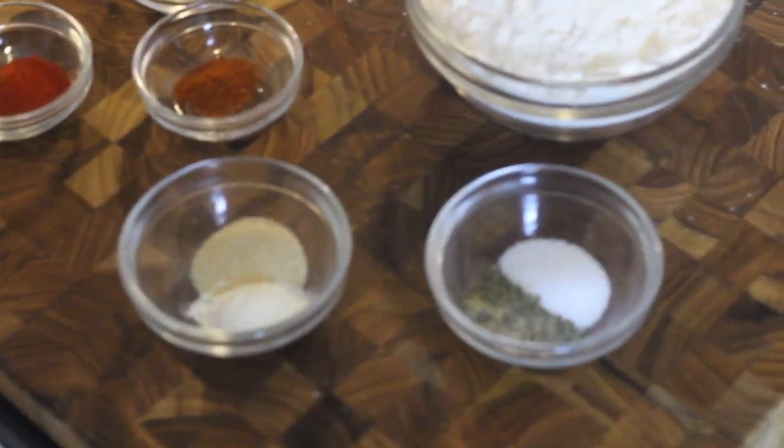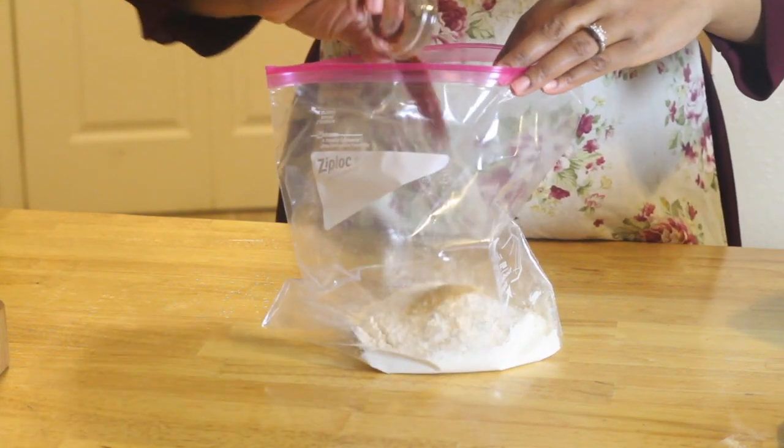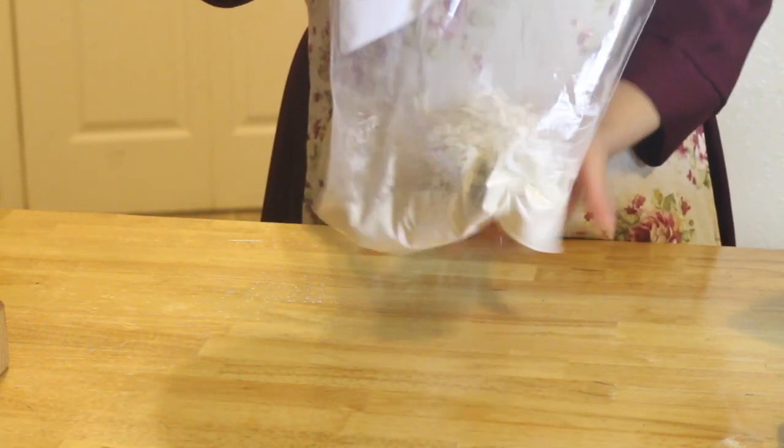In a Ziploc bag, I'm just going to dump in the flour, cayenne, paprika, onion powder, garlic powder, salt and pepper, whatever I'm using. You can pretty much use whatever spices you have. This is just what I like to use on mine.